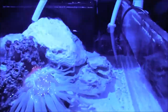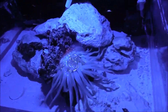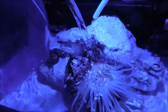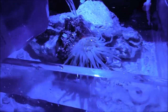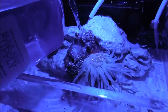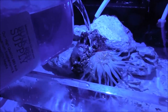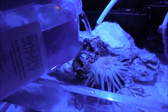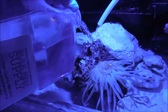Now I come down and get one gallon of pre-mixed saltwater and pour it into the top, trying not to disturb the sandbed. I'll show you guys how I mix saltwater in a different video.